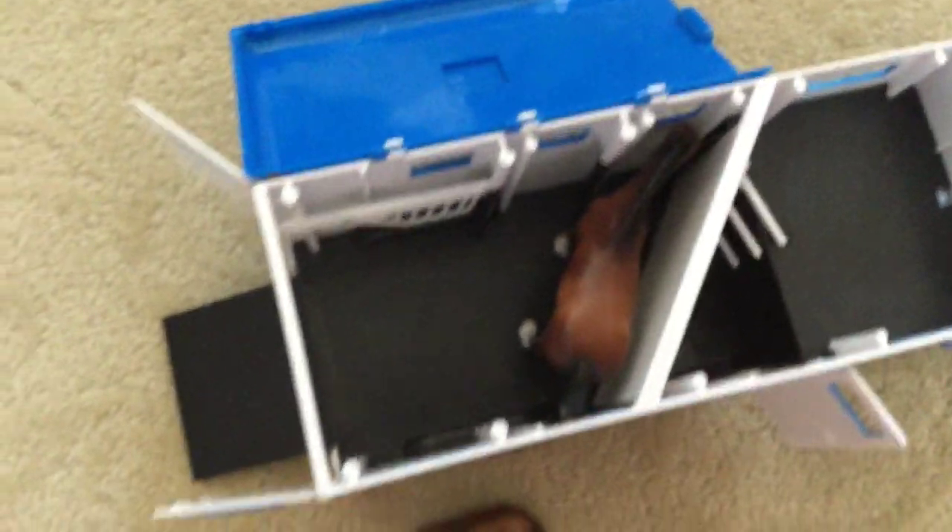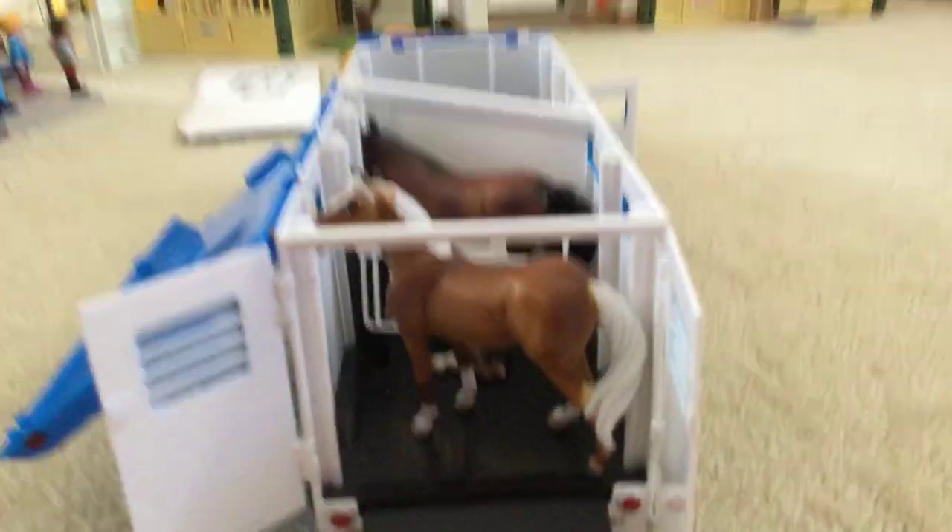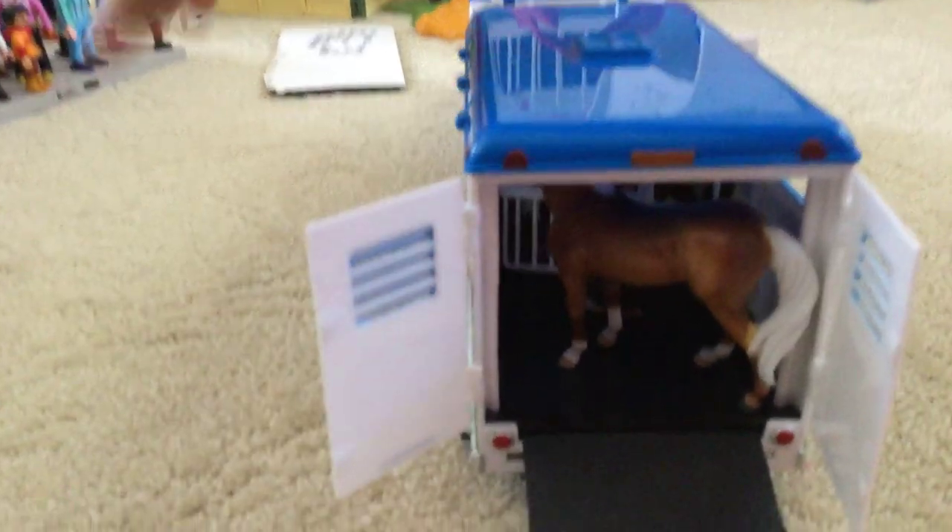Now I'll show you them in here — we'll get the mom first and put her in there. Now the horse can just walk in, and now let's put in this one too.